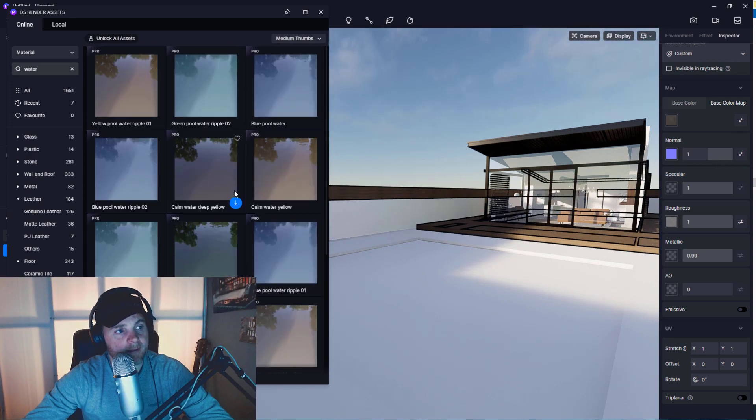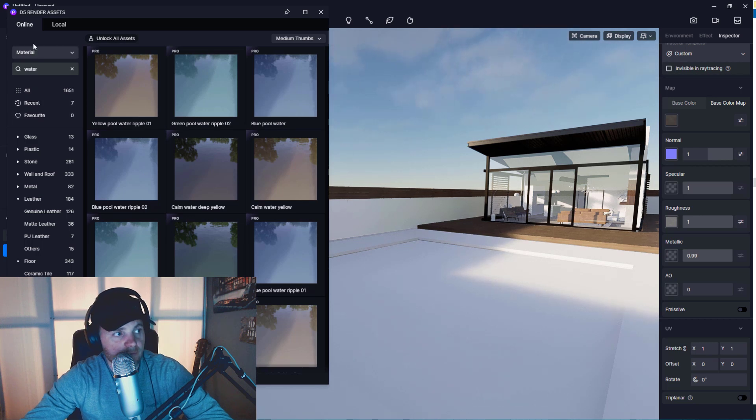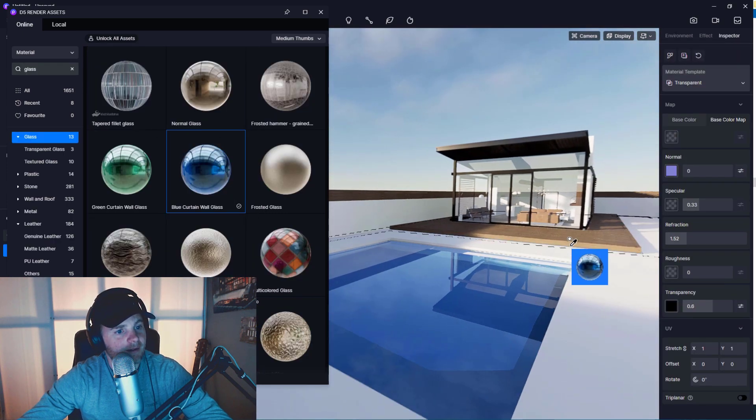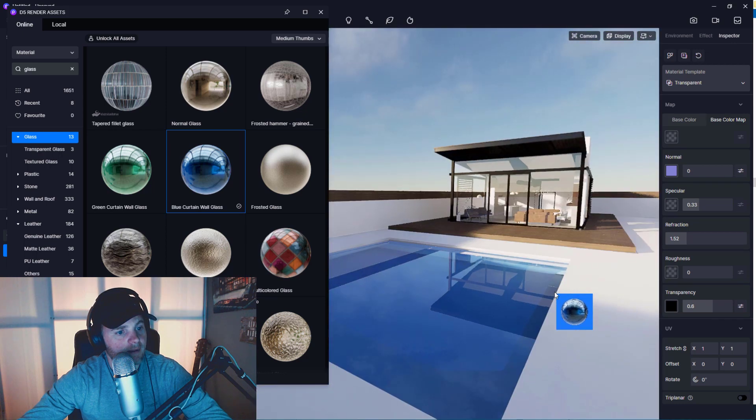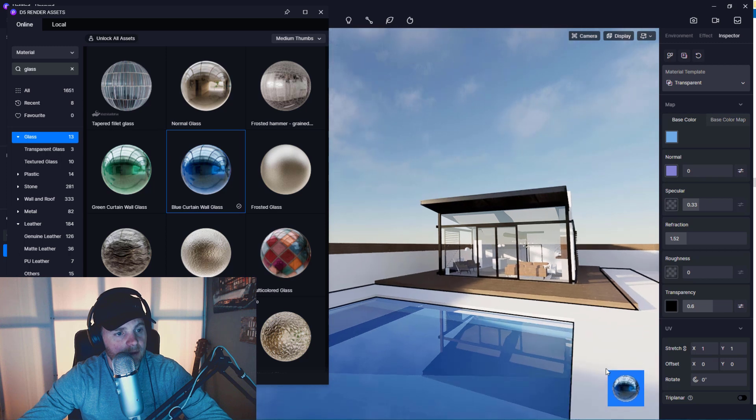Every single water material is pro-only — as if only pros can use water. I'll use a glass material for the water then. Yeah, sure, that works, and I can adjust it anyway. The only thing missing would be a normal map to add some ripple, but it's a perfectly calm day.